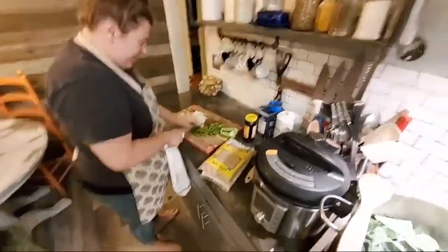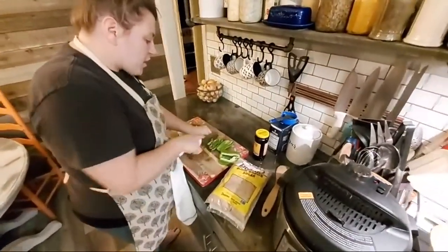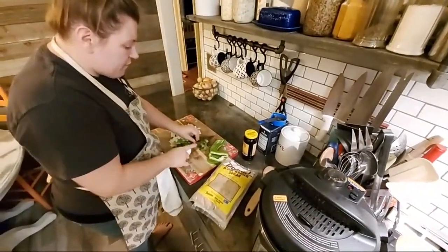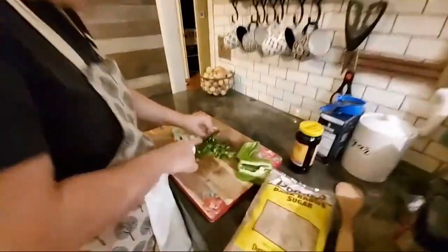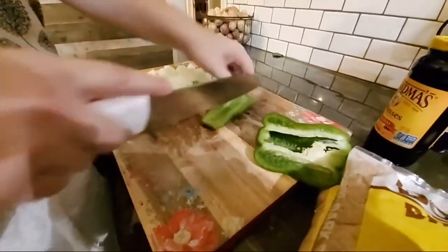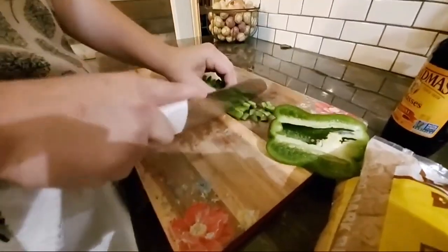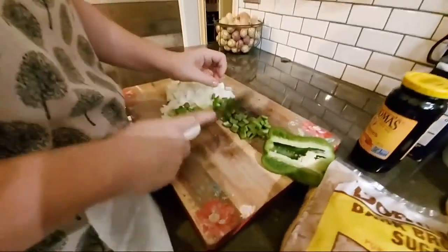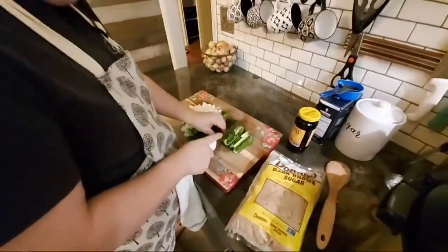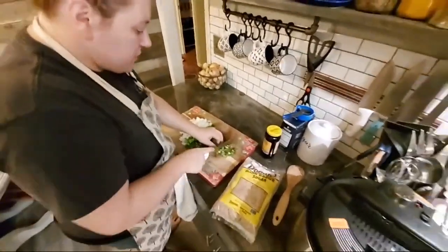I grabbed a fresh cutting board — the other one already had all that meat on it so I sat it to the side. I don't want to cross-contaminate anything. Even if these are not ready-to-eat items I still keep separate knives and boards for meat and veggies.